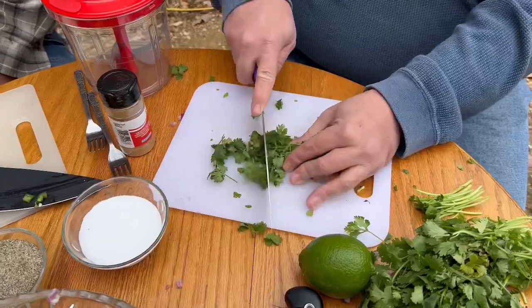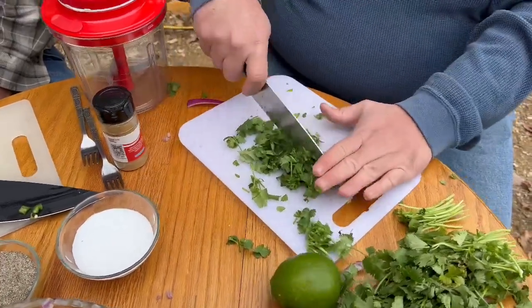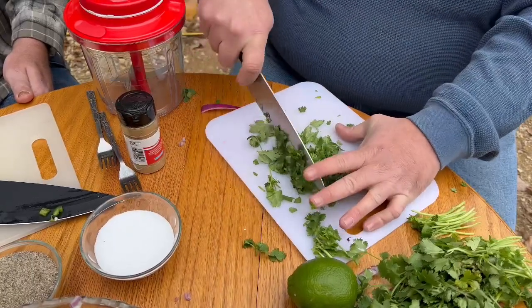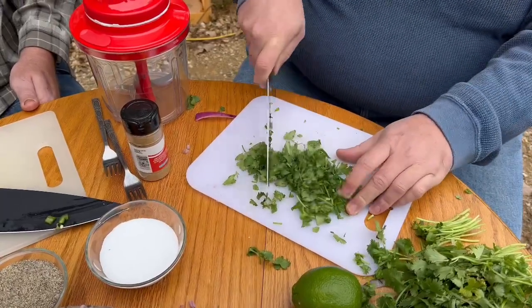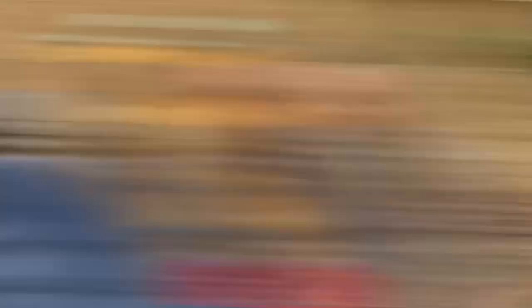A fun note about cilantro: about 50% of you out there do not like it. Don't worry, it's not your fault — it's your brain's fault. About 50% of people in the whole world, their brains detect cilantro as actually a poison or a toxin, so your brain tricks you into making it taste bitter, perfumey, or soapy. For the other 50%, our brains do not detect it as a poison or toxin, and we get a nice savory citrusy flavor from it. So if you don't like it, leave it out.